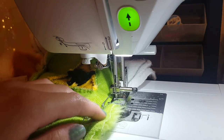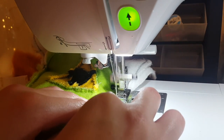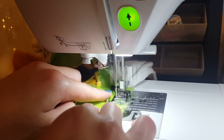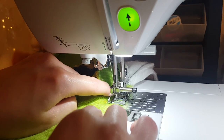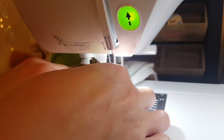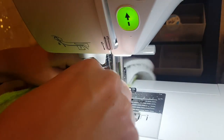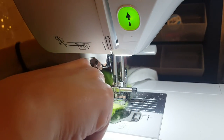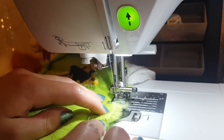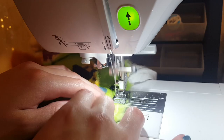Did you guys ever learn about the Alamo? Houston's famous for the space program and then — oh my god, a safety pin is like stuck right here. Don't break my sewing machine! Oh no, I'm gonna cry. It came out — okay, I got it out. I didn't want to break the needle and then have to re-thread everything. Everything's fine.